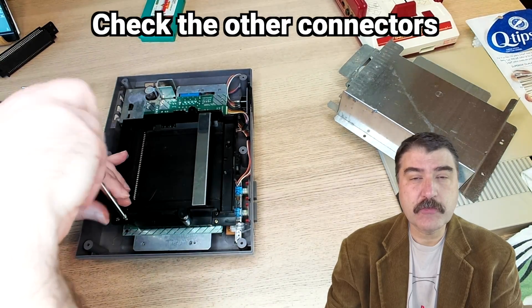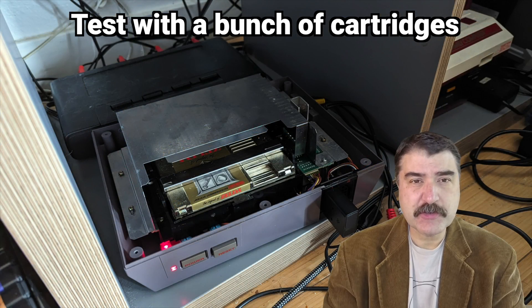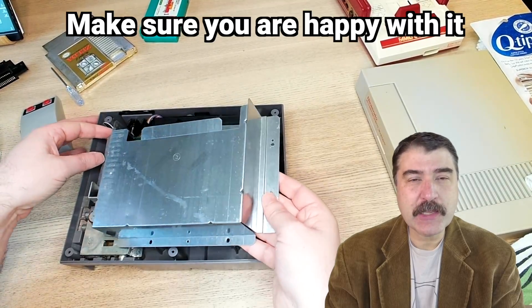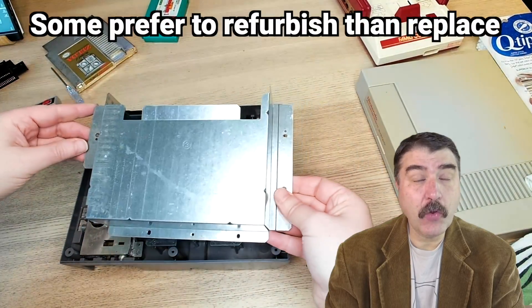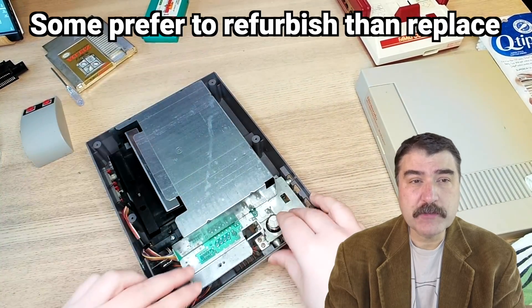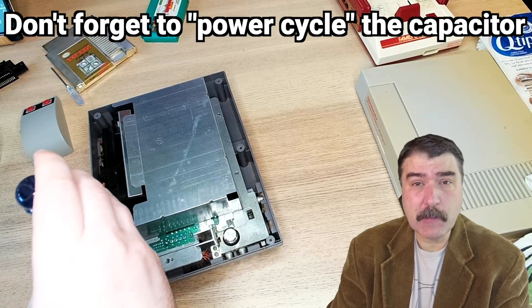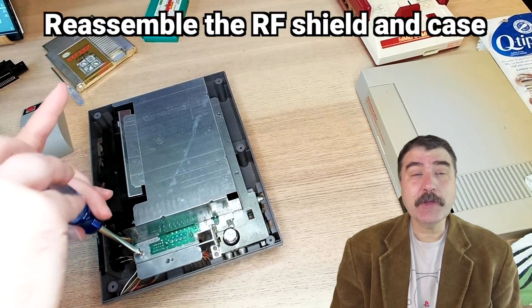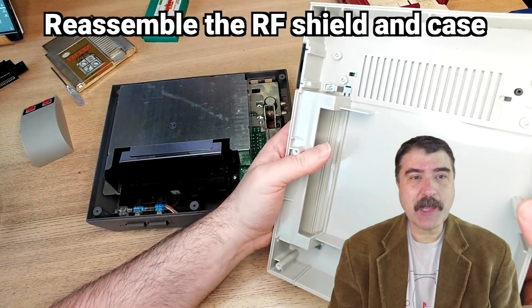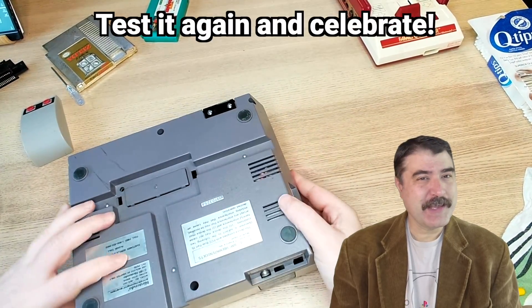Make sure that the front buttons and the controller connectors are connected. Now would be a good time to test it using a variety of cartridges and play with it for a little bit to make sure that you're happy with your work. Then go in reverse order: screw down the motherboard after you've properly aligned it, add the upper RF shield, then place the top half and keep it together as a console sandwich before flipping it over and attaching the bottom six screws. Then go test it out on the TV again and crack open a refreshing beverage of your choice and play some Nintendo games.